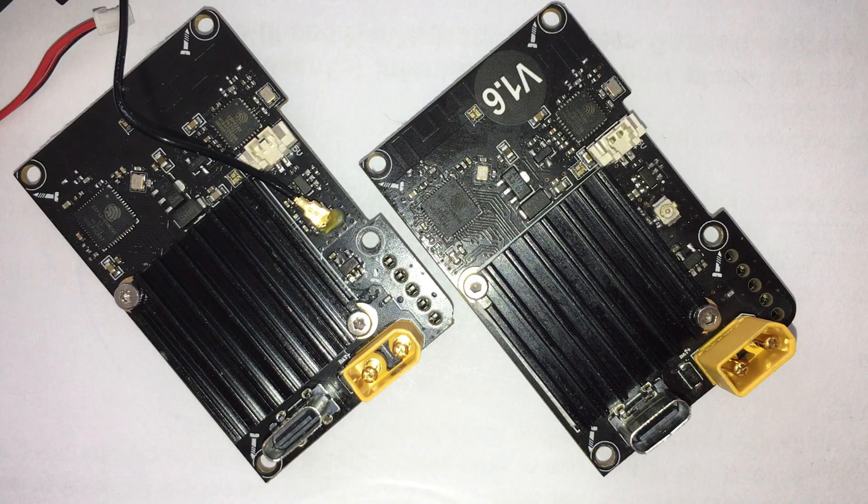Hello everyone! Today we'll be talking about the differences in the PCB on the RadioMaster Ranger Micro Module. I've just received my replacement PCB, labeled version 1.6, and I wanted to have a closer look at what they have actually changed on this PCB.